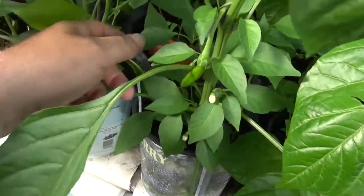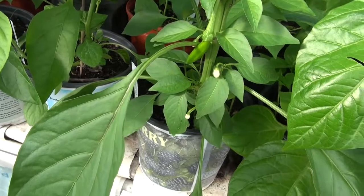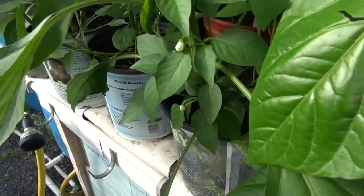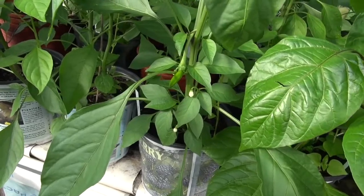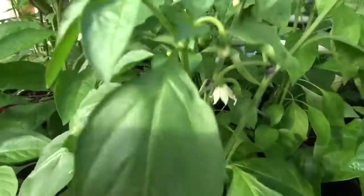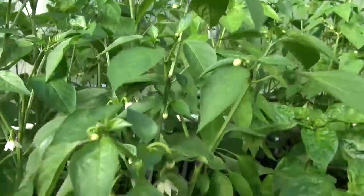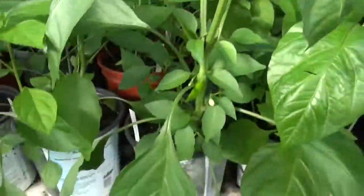Now I've got all these other pepper plants coming up like suckers, and I'm not sure what to do with them — whether I should just yank them or what. It's a done deal now. Anyway, this is the cowhorn pepper, and this plant is about almost two feet tall.